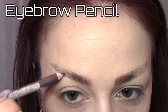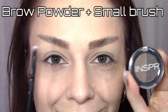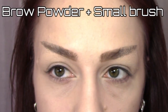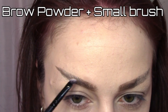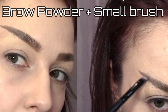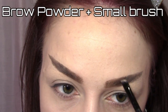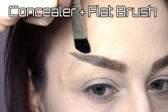Add more product if needed. Now go over the whole brow with brow powder to make it all blend together. Fix any mistakes and sharpen the edges with concealer and a flat brush.